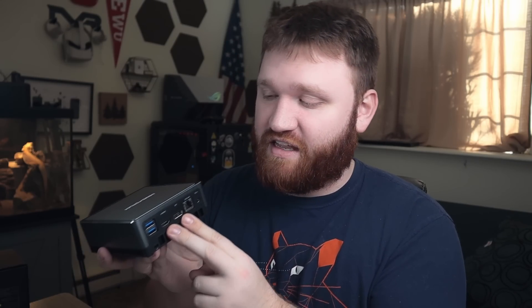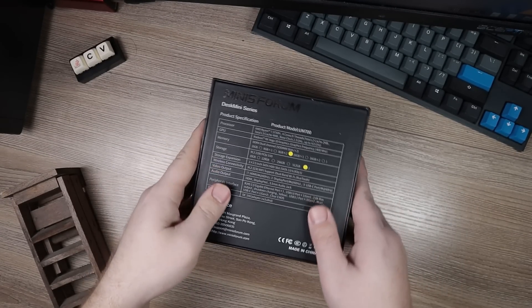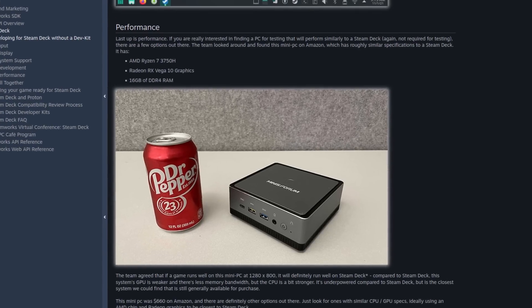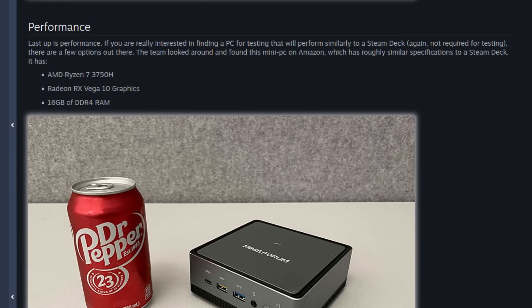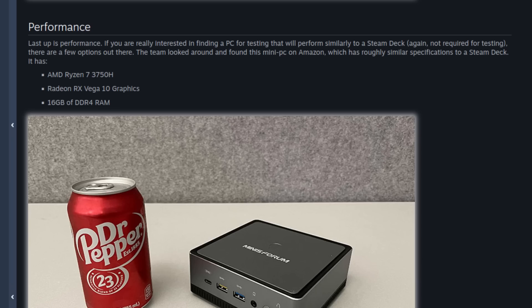As far as graphics, this device has the integrated Radeon RX Vega 10 GPU. It's worth noting this isn't a one-to-one spec match with the Steam Deck — the CPU of the Minisform is slightly better, while the integrated GPU is slightly worse. But according to official Valve developer documentation, the team found that this mini PC on Amazon has roughly similar specifications to the Steam Deck and is the best thing you can use for testing games.